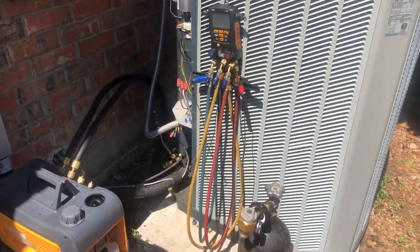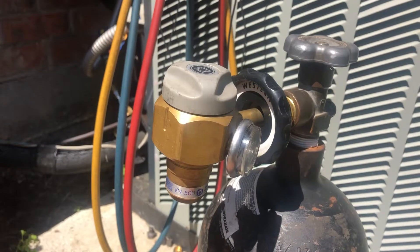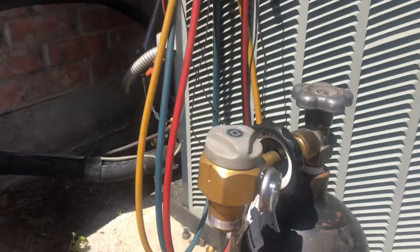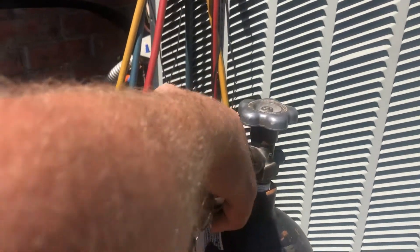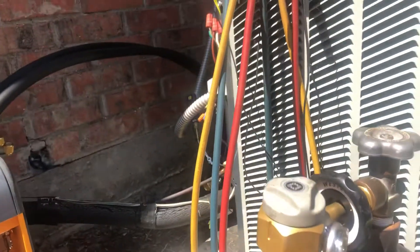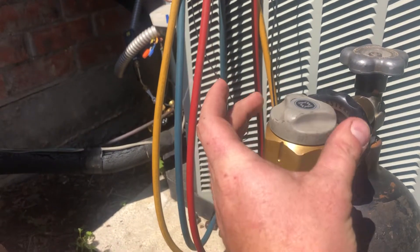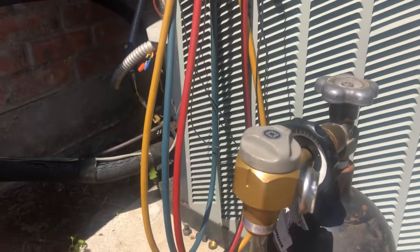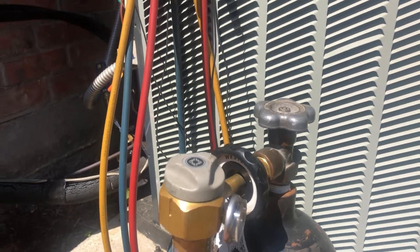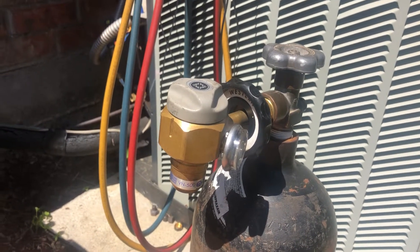We just finished pressure testing the system. One thing I did want to point out is the nitrogen regulator we use, which is the VN 500 made by Western. This model is great - it's got a quick release, a gauge on the side that tells you exactly what your bottle pressure is, and three different presets: off, breeze, and others. We love this regulator, it's heavy duty, holds up well, and those preset functions make brazing with nitrogen, purging, and testing really easy.